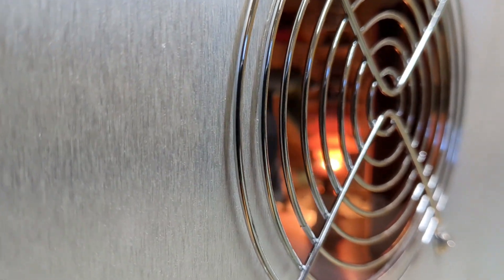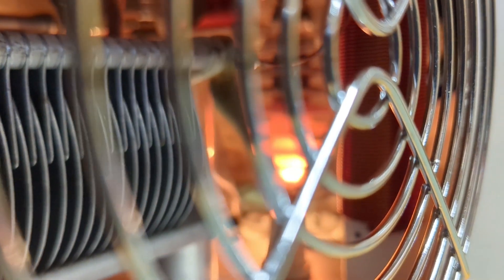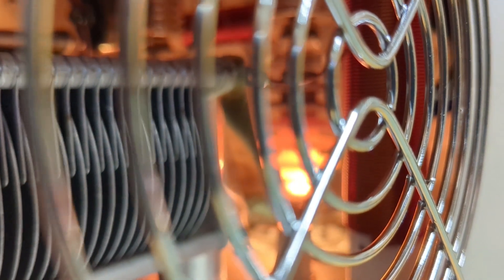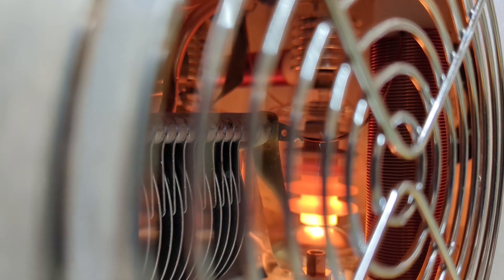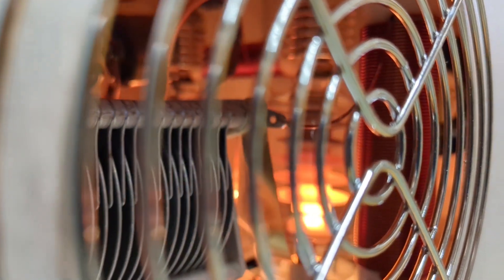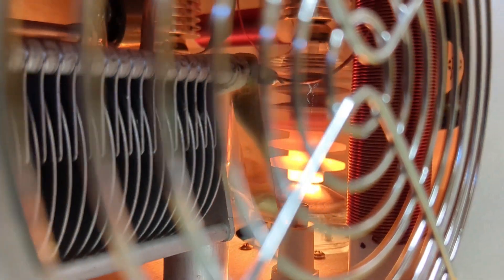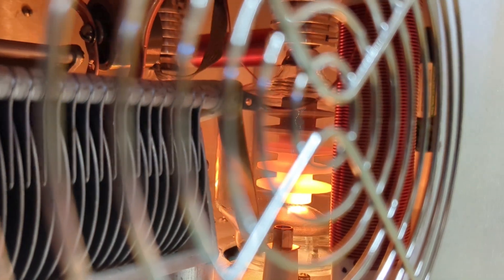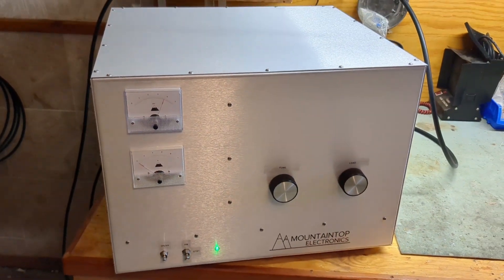We've got two plates glowing. Let's get to that third plate. We're getting close to the third plate — come on. Oh yeah, look at that beautiful color! These are really reliable amplifiers.